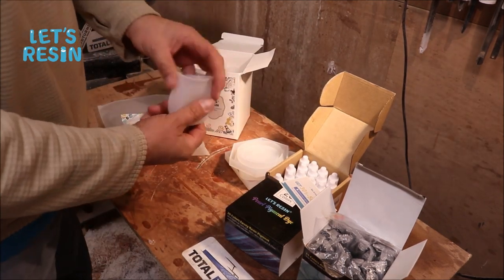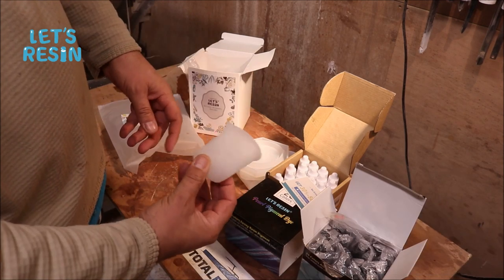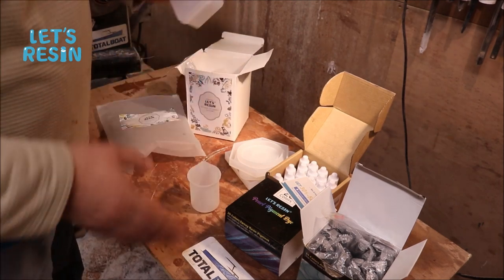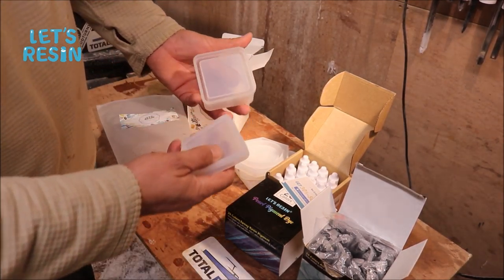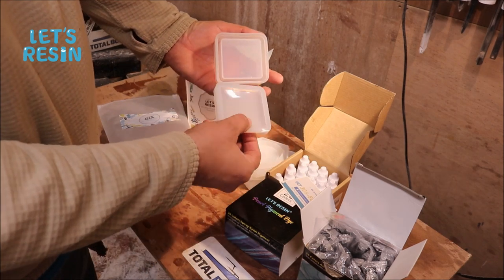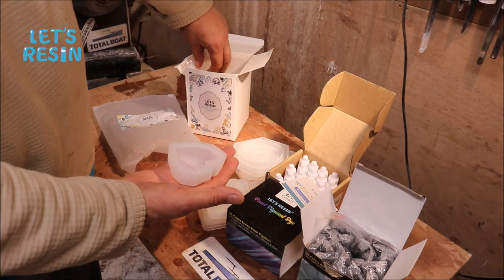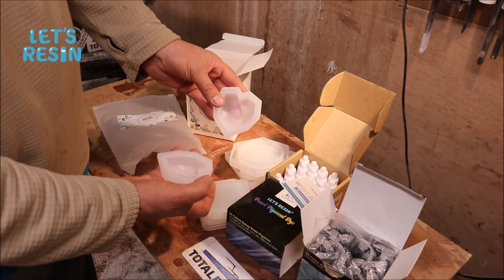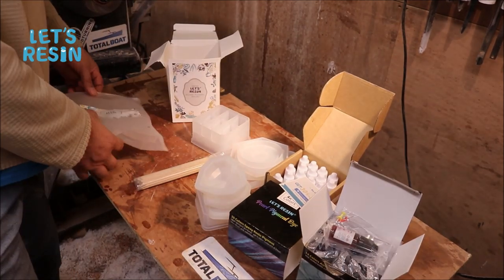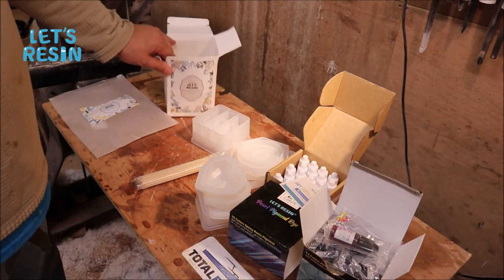This set has a little beaker - a silicone beaker to mix the stuff in. We're going to use cups and stuff, so I'm going to put that off to the side. You can also make a little box - it has a box and a lid. I got these little ring dishes here. And there are some stirring sticks too.